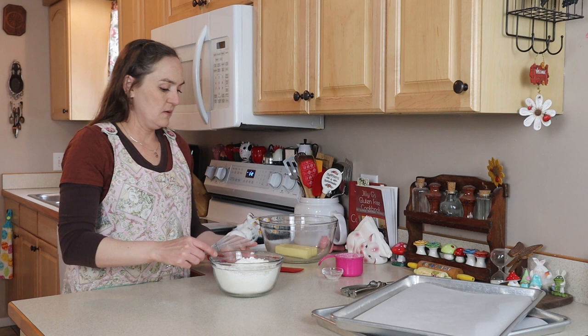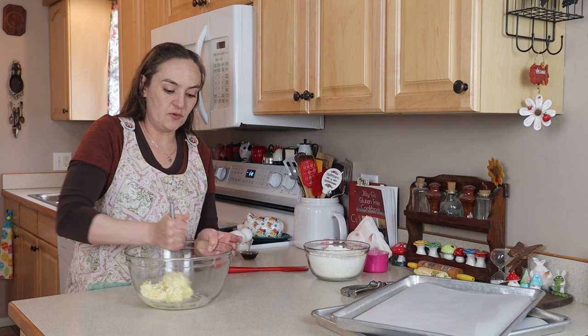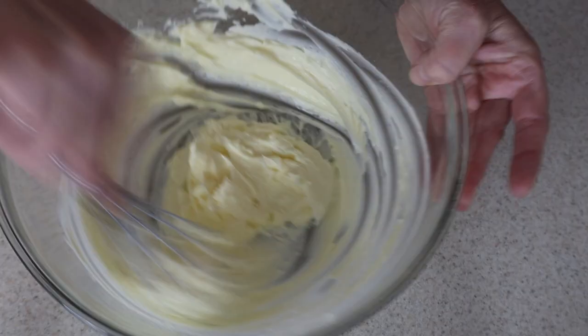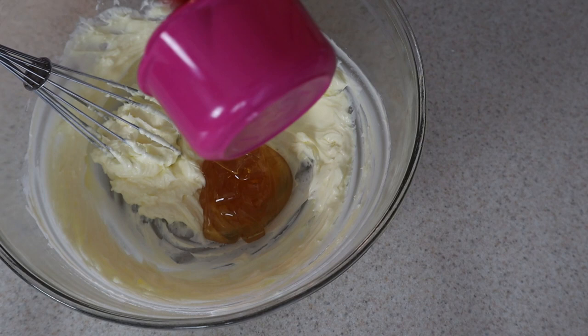There are our dry ingredients mixed together. I've got one cup of butter, really soft at room temperature. You want to just cream it around with your whisk — if it's the right consistency it will be really easy to mix, although it does get stuck in the whisk a little bit, and that's okay.